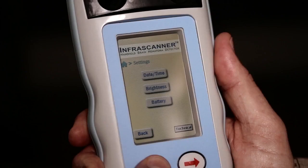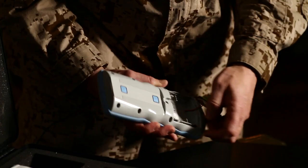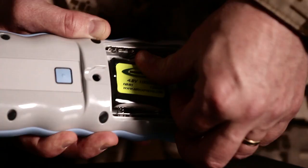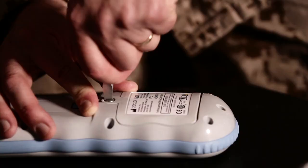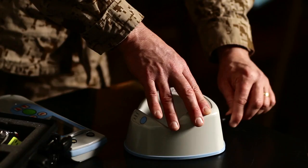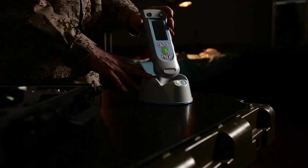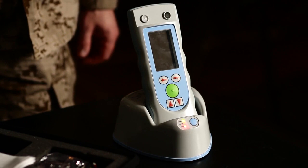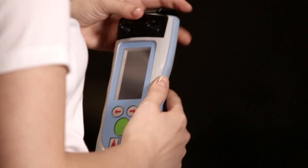You can also navigate to the settings screen which will give you the percentage of battery life remaining. In the event you're in a clinical or hospital environment with a power source, you have the option to use the rechargeable batteries within the Infrascanner. Once you plug in the device it's going to blink. For 10 seconds you may insert the Infrascanner into the cradle. The orange lamp will blink and you will know the Infrascanner is charging. If disposable batteries are in the Infrascanner, the red fault light will come on.